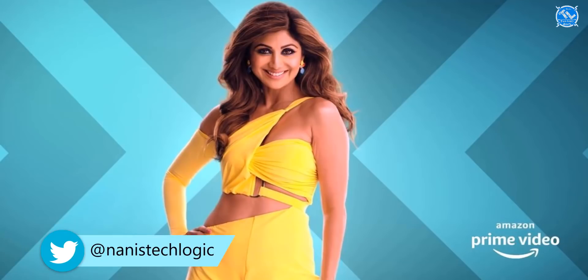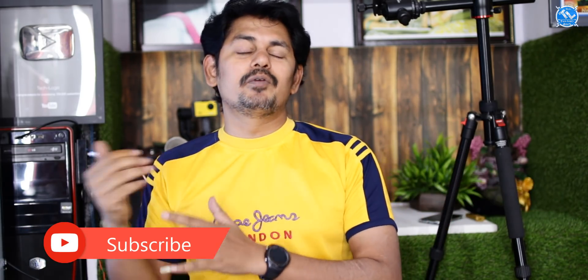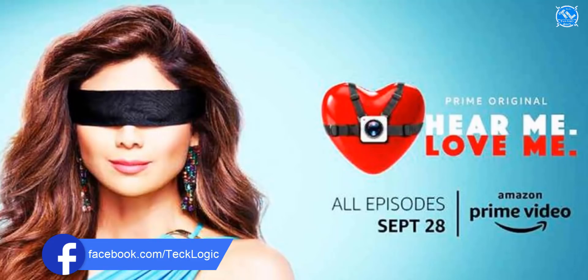We have Amazon Prime Video. We will be able to watch a dating program this week. We will be sharing details about this series and the show. We will talk about this today.